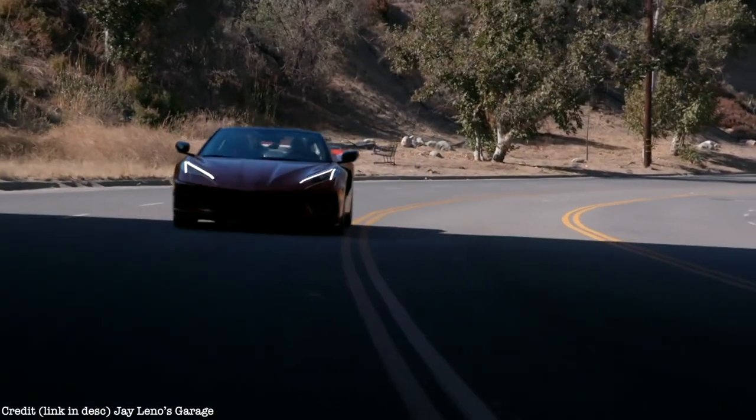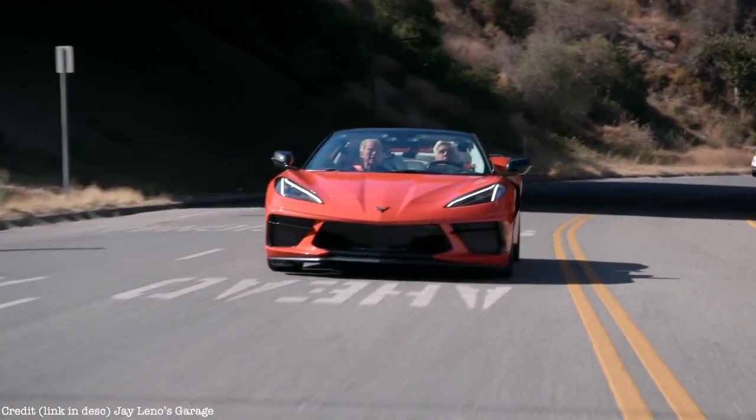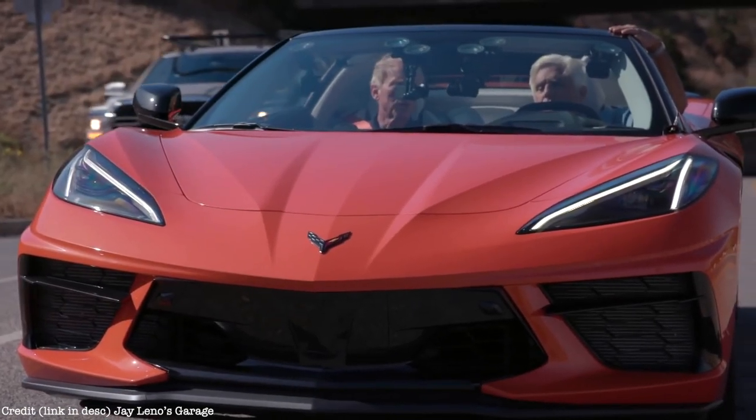At the reveal in Tustin, the GPS front lift system was one of the biggest applause lines. Corvettes and all sports cars are inherently low, and to keep that performance orientation — the low center of gravity and low nose for aero — engineers have to struggle with that compromise. Enabling the front to go up almost two inches really gets people through a lot of the heartburn.